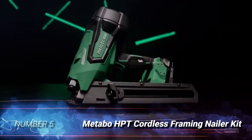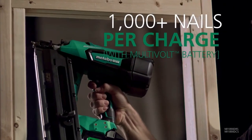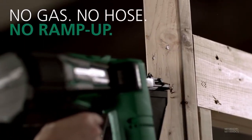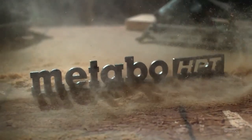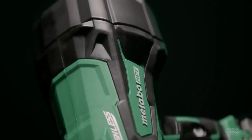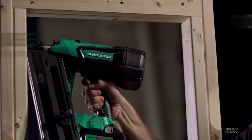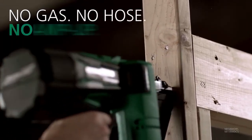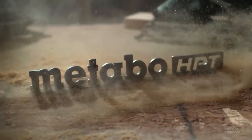Number 5: Metabo HPT Cordless Framing Nailer. Framing nailers need ample power to do their job, and some battery models can fall short in that area. That's not the case with this robust Metabo HPT, thanks to a brushless motor and a 3-amp hour battery that make it powerful enough to drive 2-inch to 3.5-inch nails flush into framing at a rate of 2 nails per second. With the ability to drive 400 nails per charge, this is one long-lasting cordless framing nailer. If need be, an ADA battery capable of shooting up to 1,100 nails on a single charge is available. This Metabo Framing Nailer features a switch that transitions between sequential and bump mode and a nail depth adjuster.